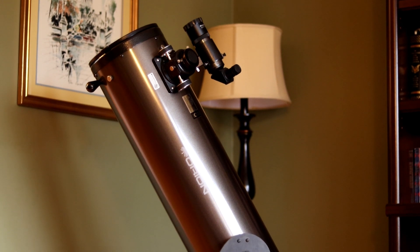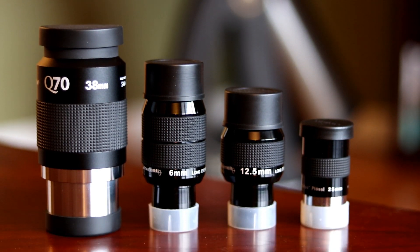Eyepieces can be a very easy way to break the bank. I would encourage you to start out with budget lenses, particularly for your first purchases. After that, feel free to look at more premium products that can easily run two, three, four, five, or six hundred dollars — but when you're looking at eyepieces worth more than your telescope, yes there is an optical benefit, but don't jump into the deep end just yet. Thanks so much for watching, and as always, be sure to subscribe to Late Night Astronomy.